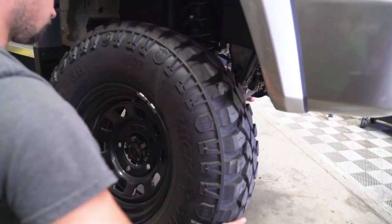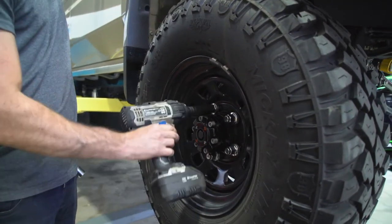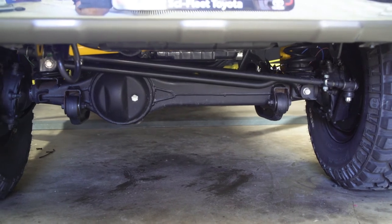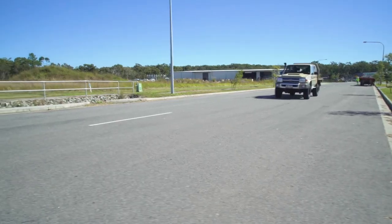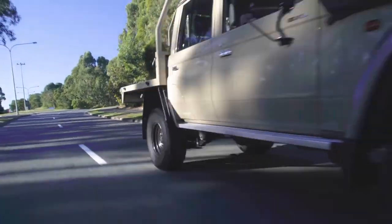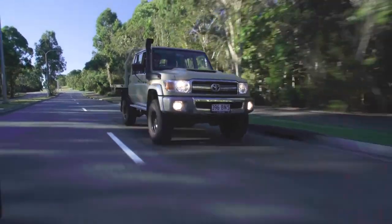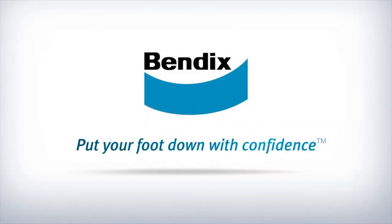From there, it's time to get the wheels back on, get the vehicle back on the ground, torque to spec, and give it a test drive, making sure pedal feel is nice and firm and that there's no air left in the system. And there you have it — a relatively simple upgrade that makes an enormous change to the braking performance of any four-wheel drive. Bendix: put your foot down with confidence.